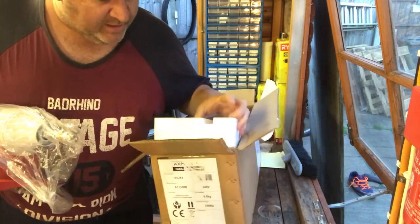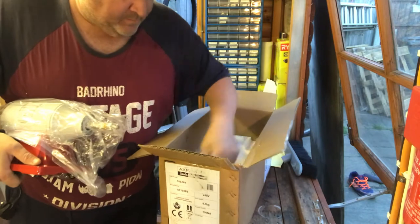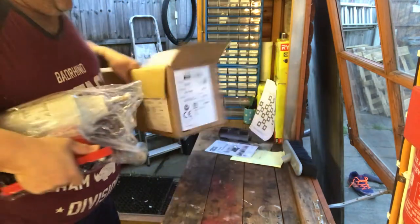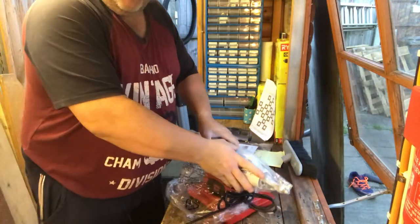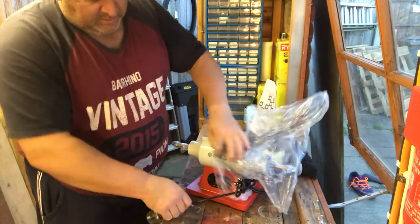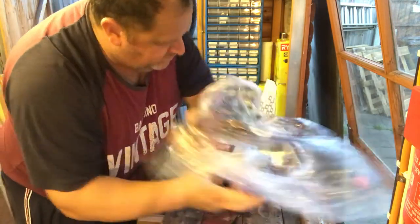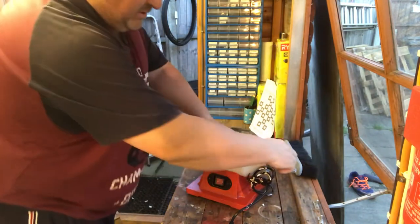Axminster is supposed to do the trade range, which is slightly higher than the craft range — the craft is like the home workshop range. But in the polishing machine they only do the craft, so I didn't have much of a choice. However, with the budget I've got, the craft one is pretty much what I'd go for anyway.